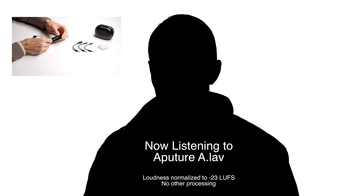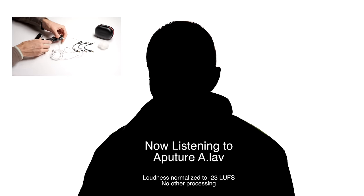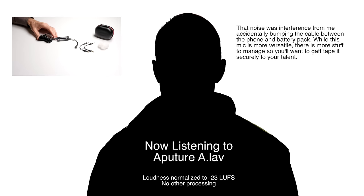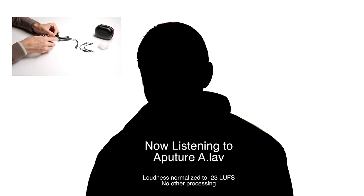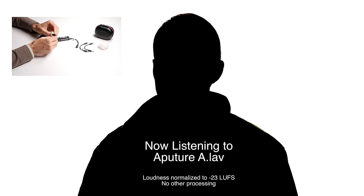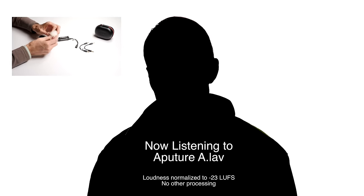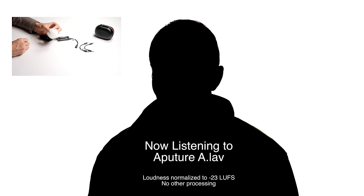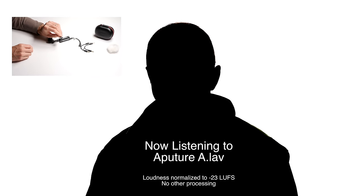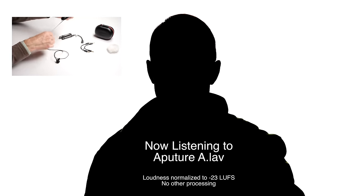And then finally, we have the Aputure A-Lav. The Aputure A-Lav is a little bit different of a mic. It can record into your phone, but it has a battery pack that comes with it with a lithium-ion battery inbuilt. Aputure claims 200 hours battery life — I haven't used it quite that long yet so I can't confirm or deny that, but it's an interesting feature. What this battery pack enables you to do is record not only to your phone, but also to your camera and to camcorders that don't provide plug-in power. So it's a much more versatile microphone than the other two in terms of being able to record to lots of different devices. It also has a much longer cable — three meters, which is about 10 feet — so it's much better suited if you're going to do selfie video and want to put your phone on a tripod a little bit farther away from you.